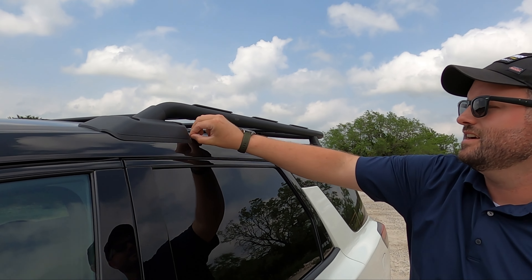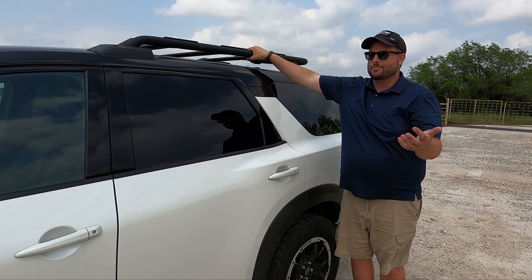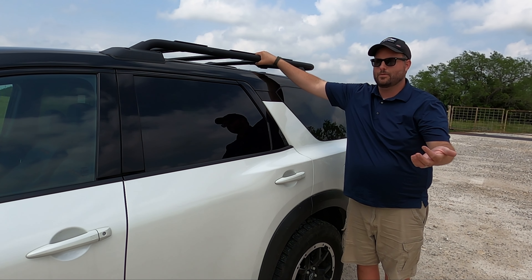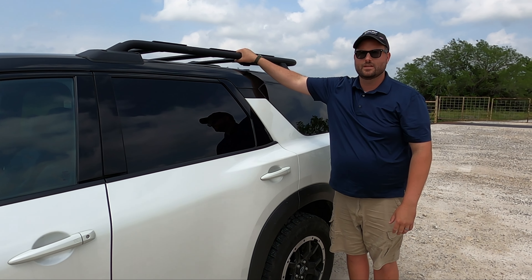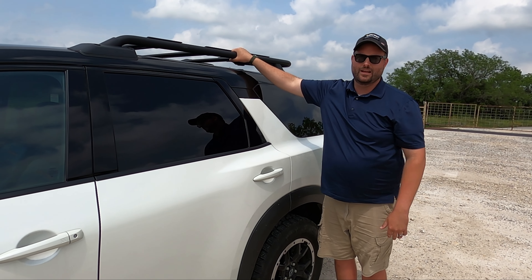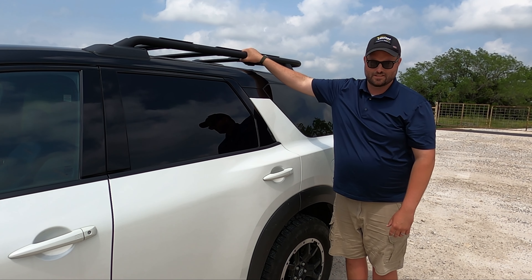The roof rack is rated for 220 pounds — that's while in motion. So yes, your rooftop tent with you sleeping in it is more than that, but when you're static you can handle more. On the highway it can handle that weight. It's going to handle any rooftop tent you throw on there. If you're sitting still at a campsite and you're going to go up there, you're fine.